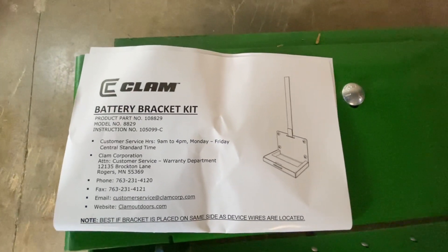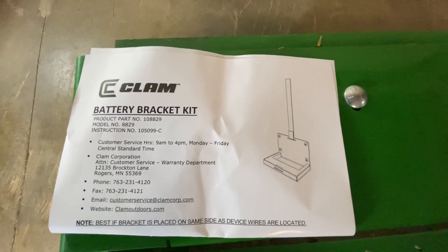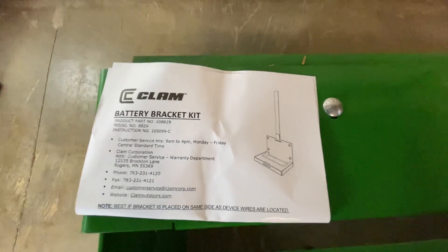If any of you are looking for that particular battery bracket, it came with a little foam insert — it is the Clam battery bracket kit, part number 10882-9. Very simple — I just cut my own holes and mounted it right up off to the side onto this little side bracket here that holds the plastic and the cross brace for the entire controls.